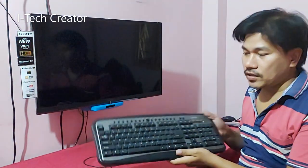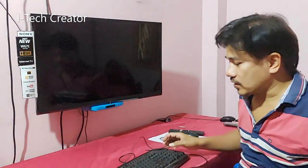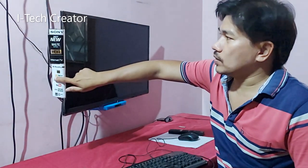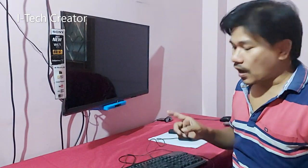Hi guys, you can see this is a desktop, this is a keyboard, and this is a mouse. In this video I am going to show how to connect a desktop mouse and keyboard to a Sony Bravia smart TV, and how it works. Let's see how to connect.